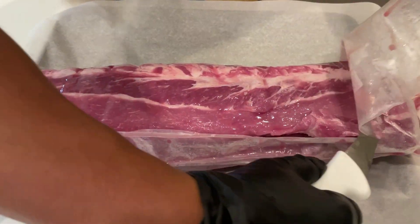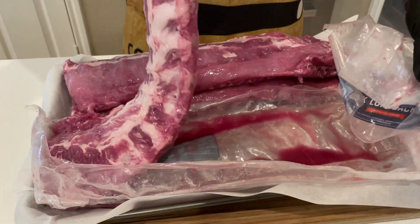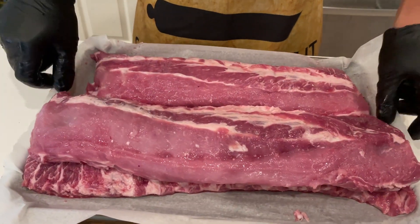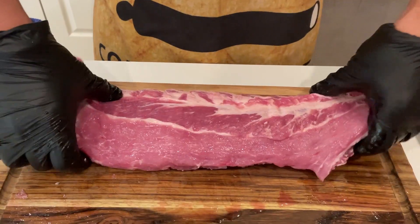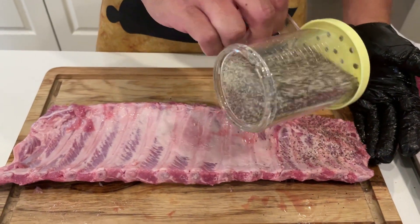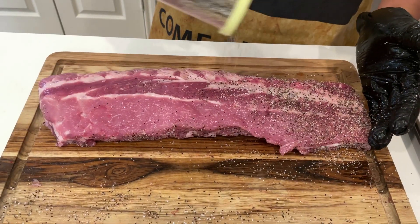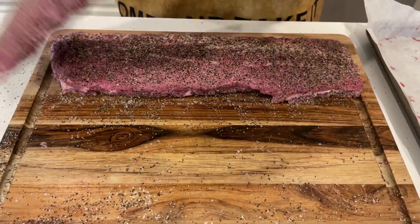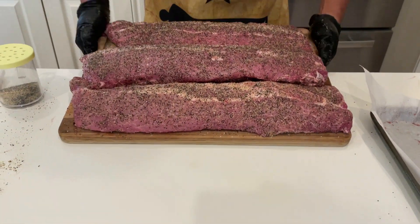Now it's time to prepare the ribs. Costco ribs come with the membrane on the backside already removed, so I skipped that step. Go ahead and trim any excess meat or fat that could burn up during the cook. Season the back and front and be sure to cover all sides. Make sure not to over-salt the ribs.